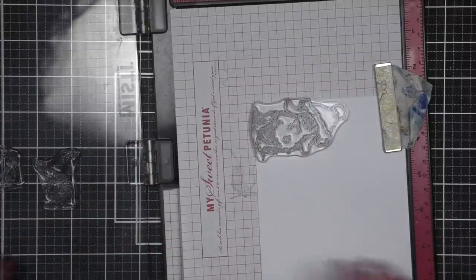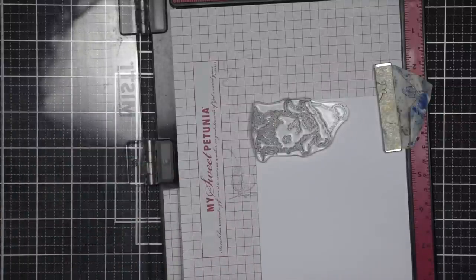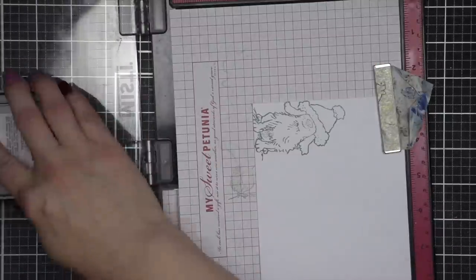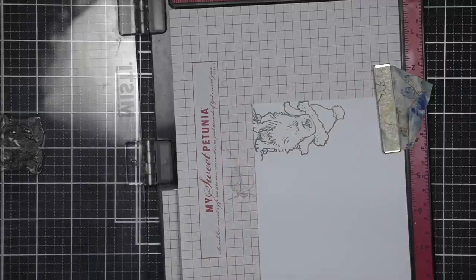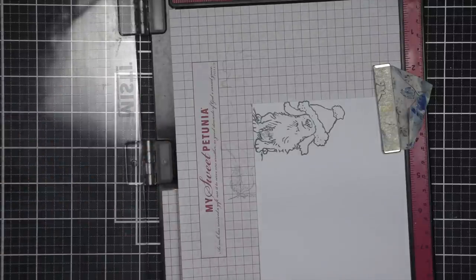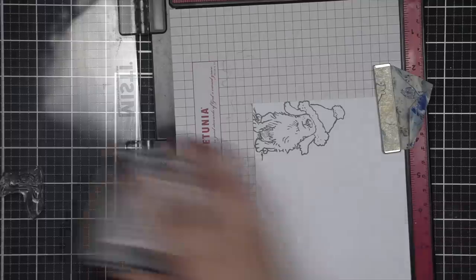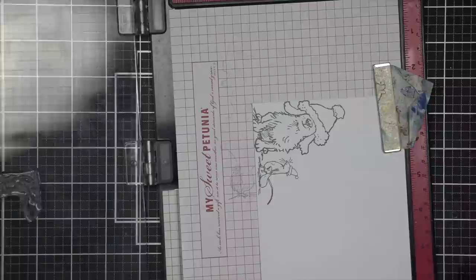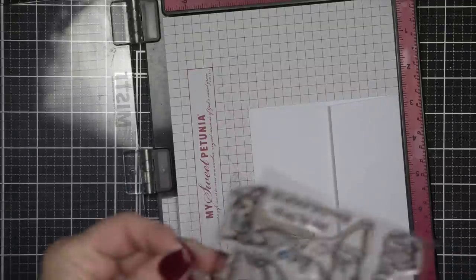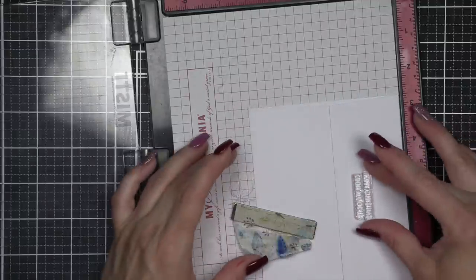I've cleaned my stamps and I'm going to stamp one at a time so I can buddy them up as close together as possible. I will stamp the dog with the Iced Spruce ink in the lower left corner — I always like to make sure I'm leaving plenty of room for the handwritten address. The dog by himself is super cute, but I decided to go ahead and add the mouse as well, right next to the dog. Then on the back flap, I'm going to take the phrase 'Merry Christmas' and also 'from all of us,' put them one on top of each other, and stamp those with Iced Spruce.